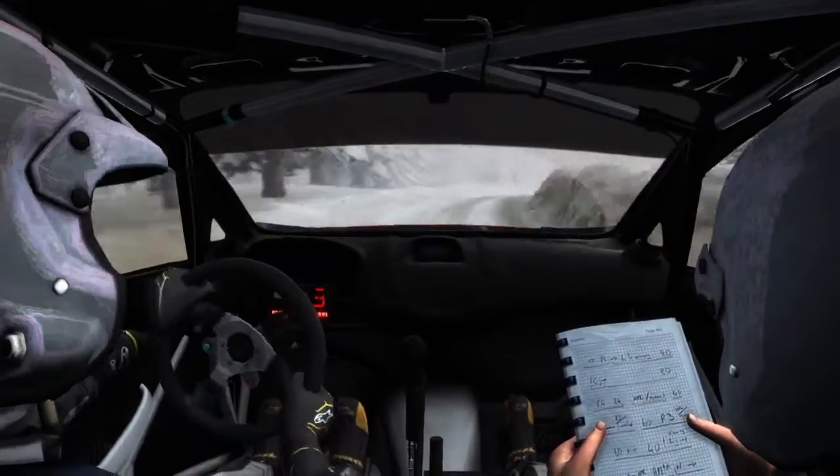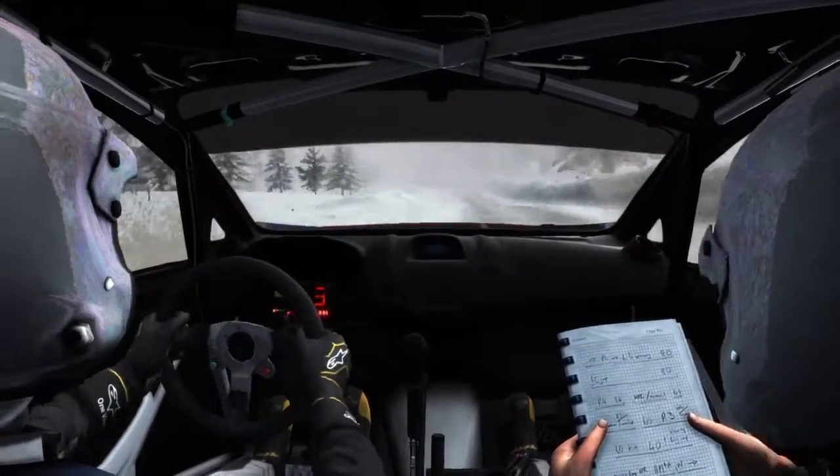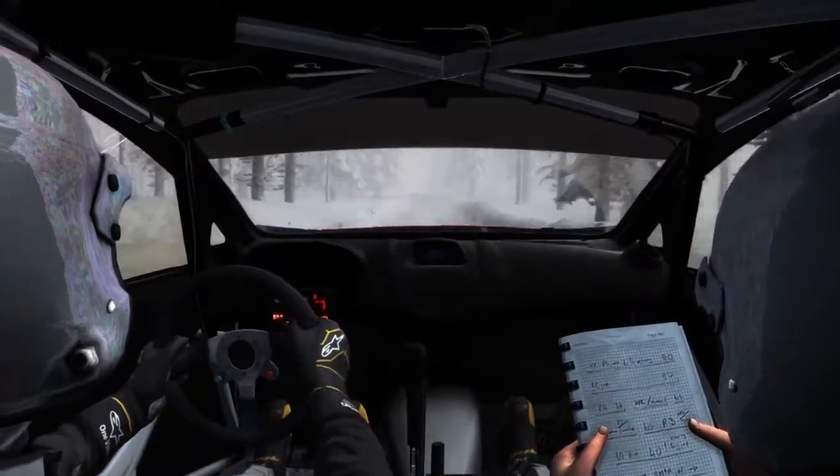Press 60 over bump, left 5, press 60 over small crest, keep left 5, press, into right 2, meter hold.